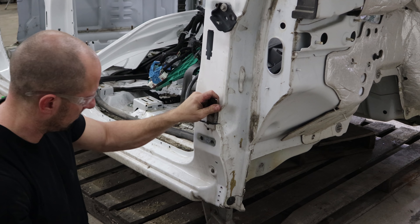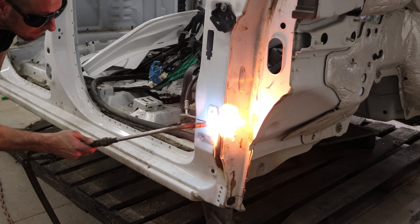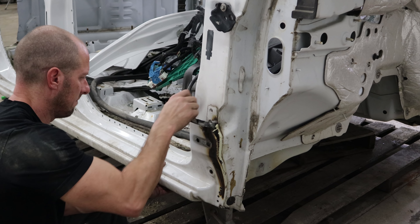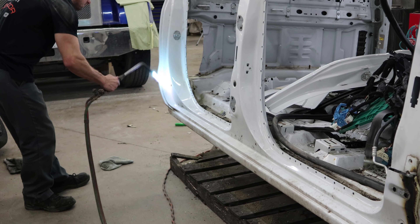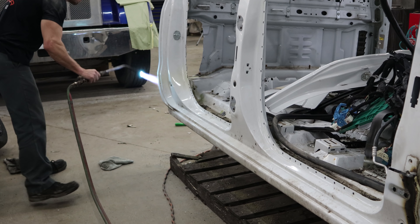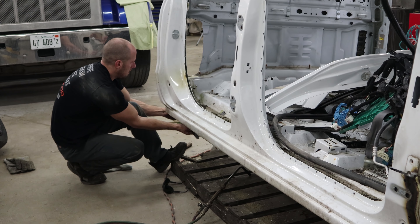Now the seam sealer is holding it on, so we'll just heat it up. I got it a little hotter than it should have been, but I didn't care - we're not going to use that piece anyway. You've got to be a little more careful on this piece because we are going to use it, so we'll just warm it up enough to break the sealer loose. And that's free.